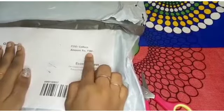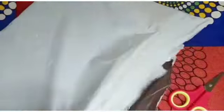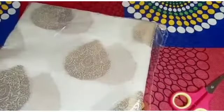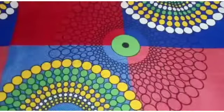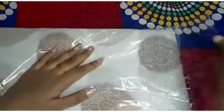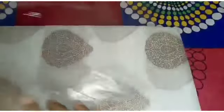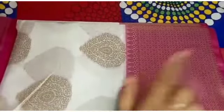I am going to break the transparent cover. I will take off the transparent cover. We are going to clean the transparent cover and craft a transparent cover. The saree is like this — it's pretty.